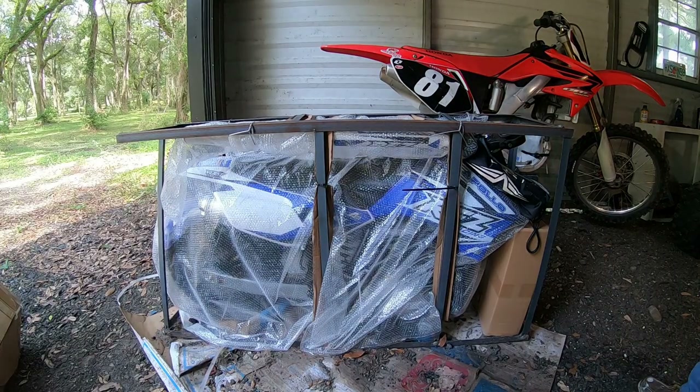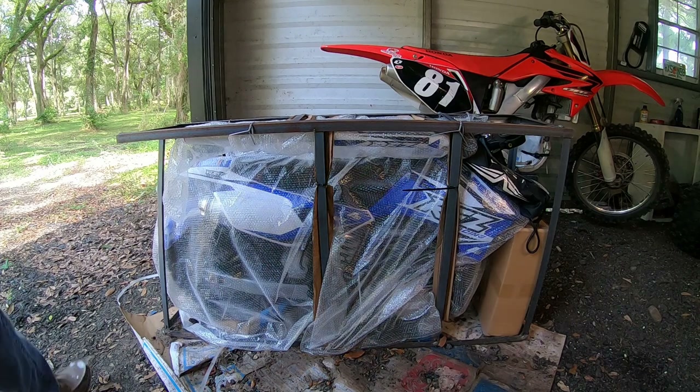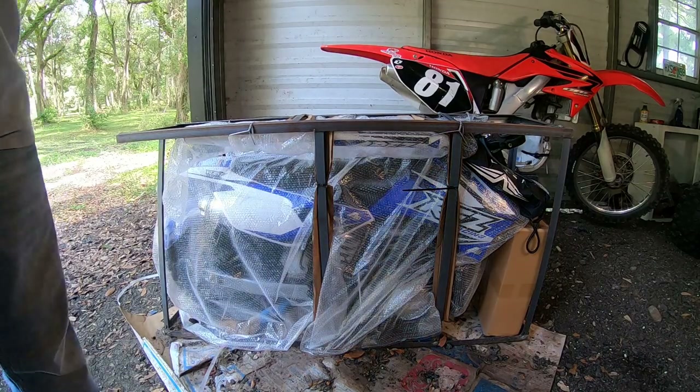There we go guys, that worked. Look at that — doesn't that blue just pop? My son's gonna be so excited when he comes home from school and I've got this thing together. This is exciting guys.